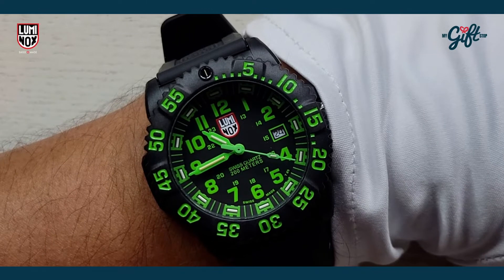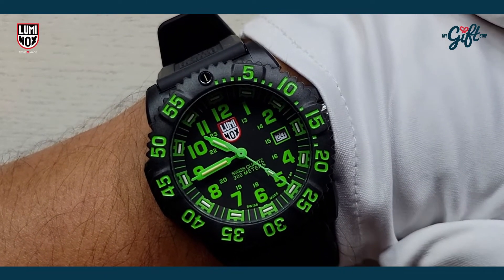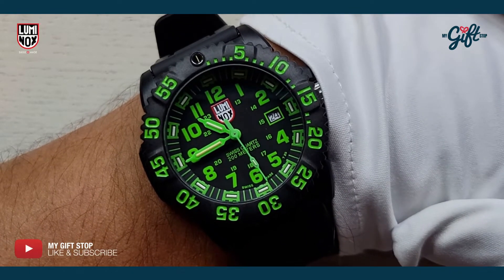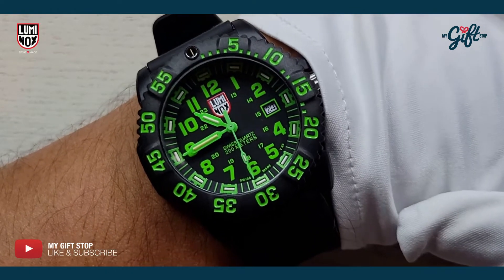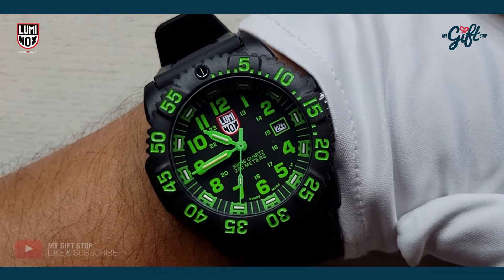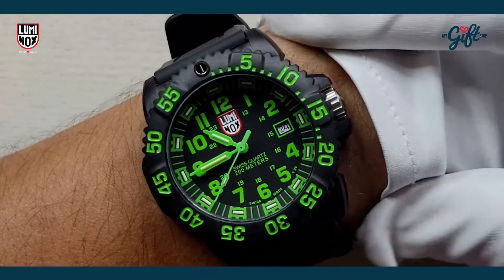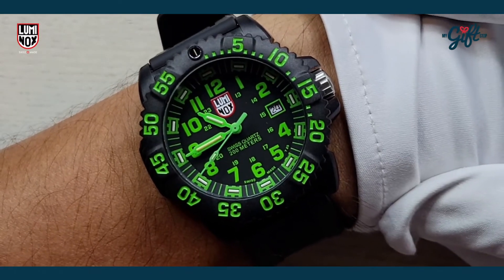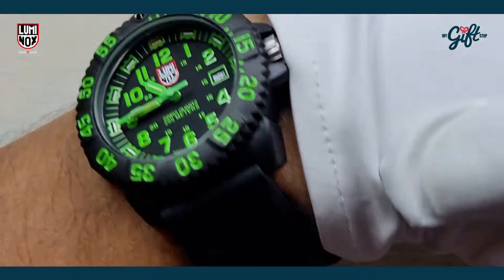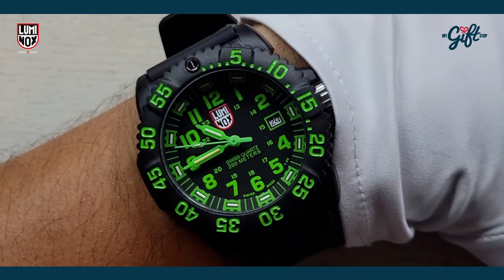Here we are with the watch on my wrist. You can see just how striking those green Arabic numerals and green accents are on this timepiece. If you want a conversation starter, this is it. This is a 43 millimeter case — see how that looks on my wrist. It's a very comfortable rubber strap as well.